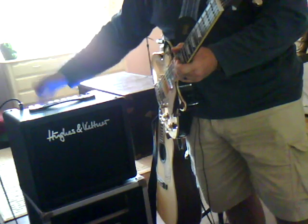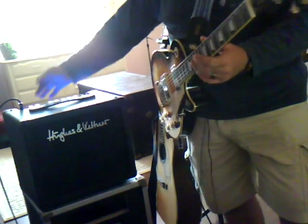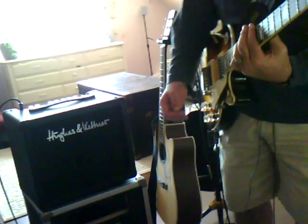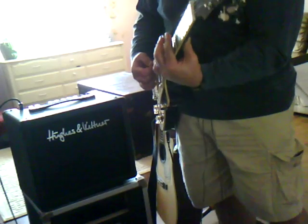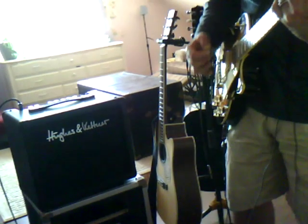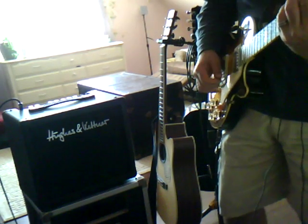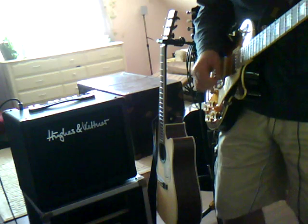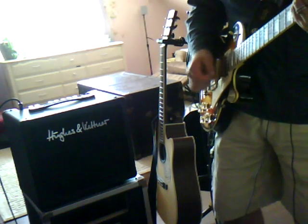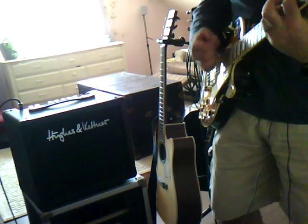And that's the lead channel. We'll go to the neck pickup on the clean channel with that reverb all the way up — it's just really, really nice.